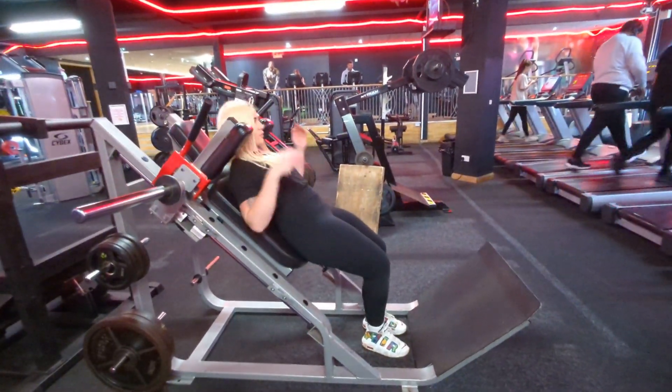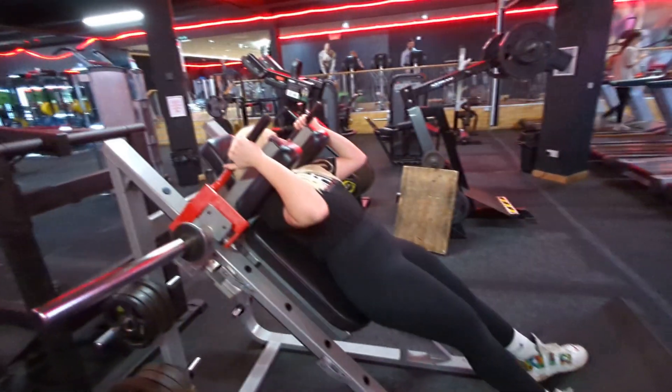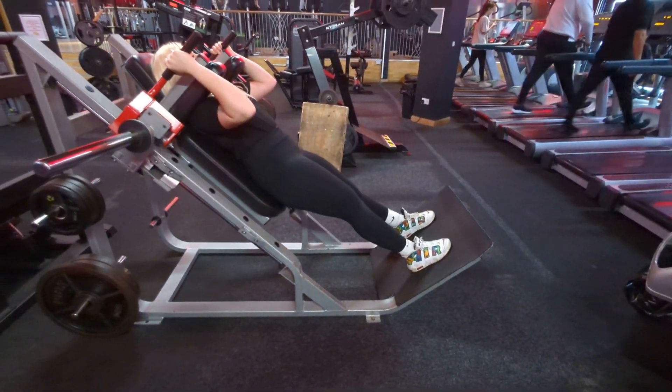Here is our hack squat machine. Foot plate at the front, back against the pads, shoulders underneath. All you do to release is pull the handles inwards to release the load onto yourself and onto your legs.